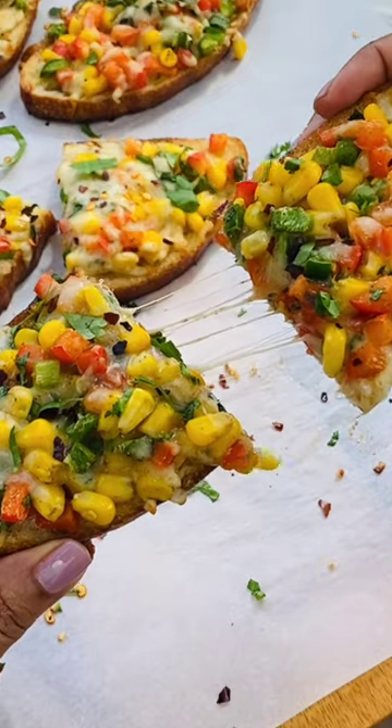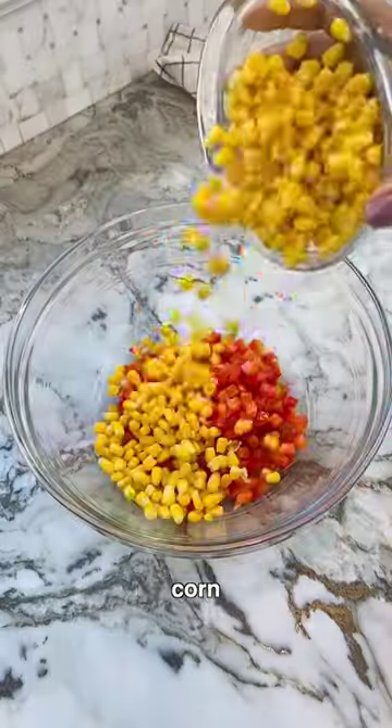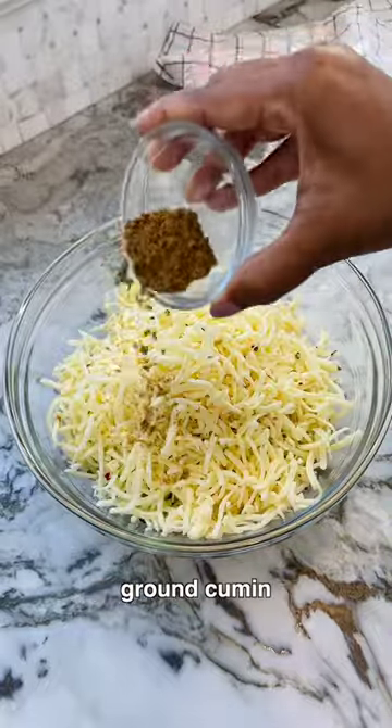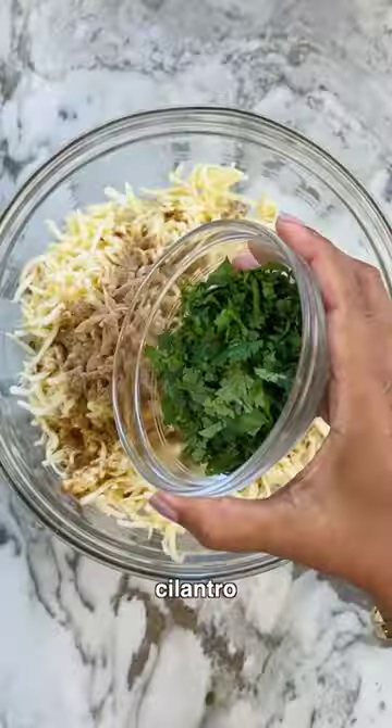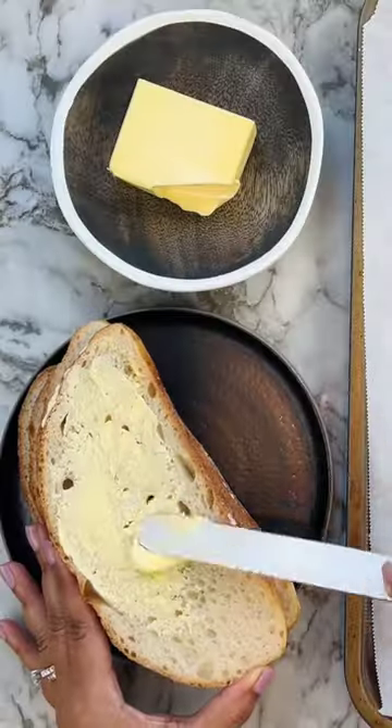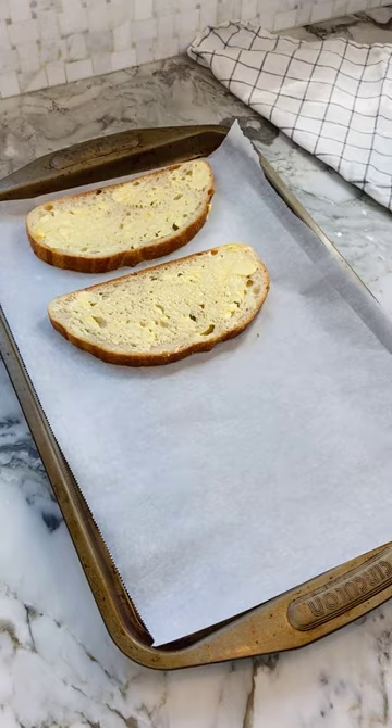This festive season calls for the spicy masala corn cheese toast — peppers, corn, jalapeños, lots of cheese, spiced up with cumin and chaat masala. It's a make-ahead filling that can be easily spiced up or down. Next, butter your sourdough bread and lightly toast it.